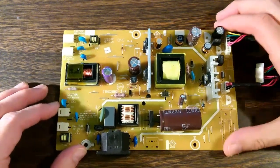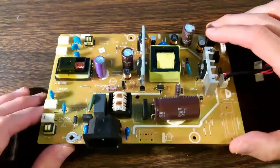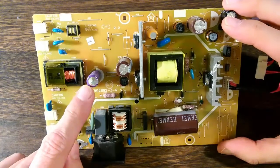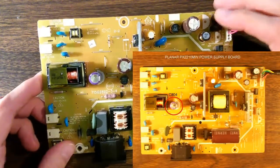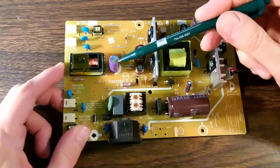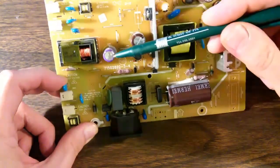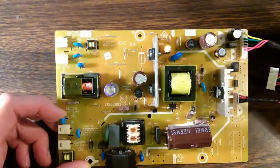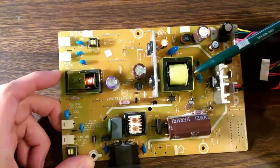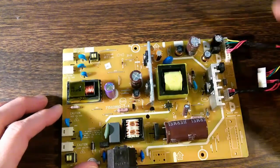Now we have the power supply board out and can get a closer look at it. The thing that jumps out right away is capacitor C804 — a 1000 microfarad 25 volt capacitor. You can clearly see that it is swollen: the top is bulging, with a little bit of material leaking out of it. I have seen this in every single one of these monitors that have failed — 100%. Every time, that capacitor has been bad.